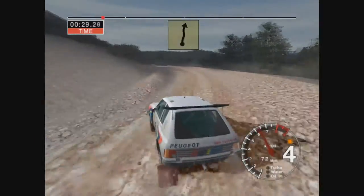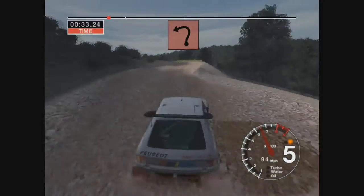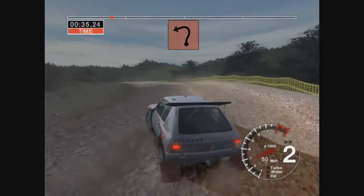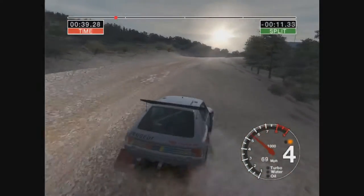And 6 right over crest into bump, 50, care long 2 left over crest into 6 right and jump, 30.